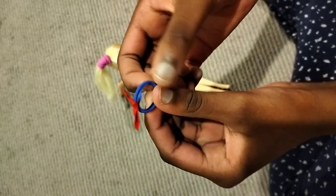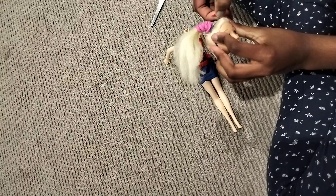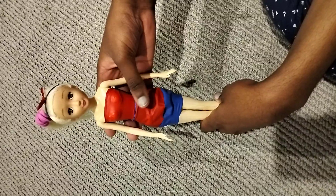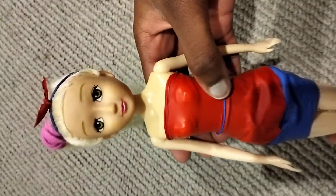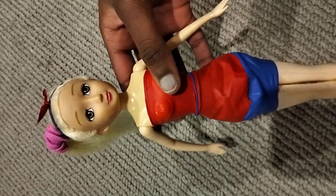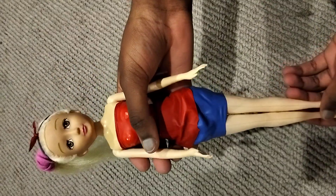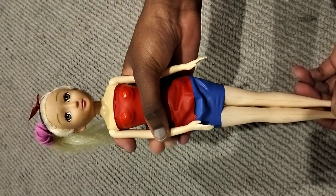This is how it's supposed to look. Now we're going to put it on the doll's head — and this is the finishing look! Thank you for watching our amazing video. Please do drop a like and subscribe. Thank you guys!